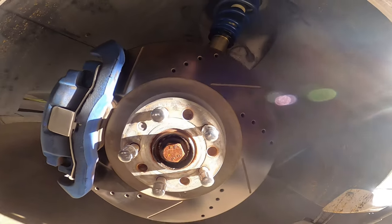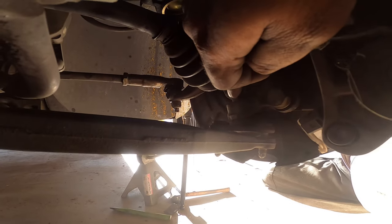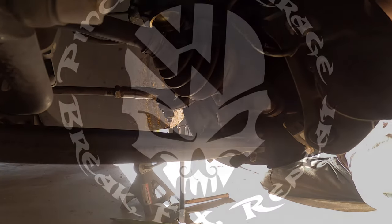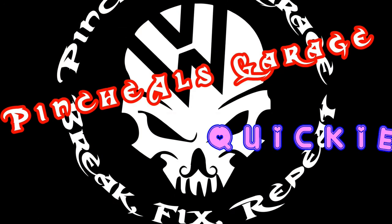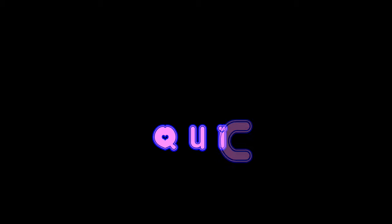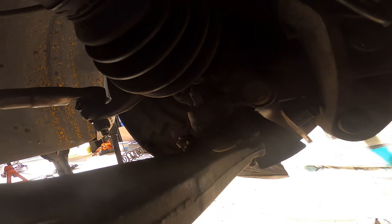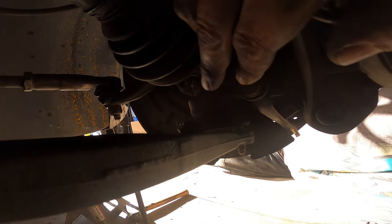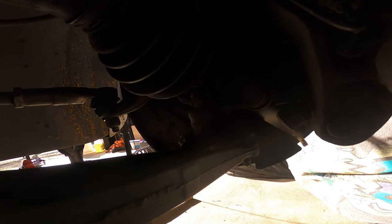Welcome everybody to this episode of Ben Chow's Garage. We got a quickie for you and we call it the ball joint trick. Let's get to work. If you have a ball joint that's on its way out and you need to replace it, but you don't have a tool and you don't want to take out the spindle or the control arm to get access to it — have no fear, the quickie is here.